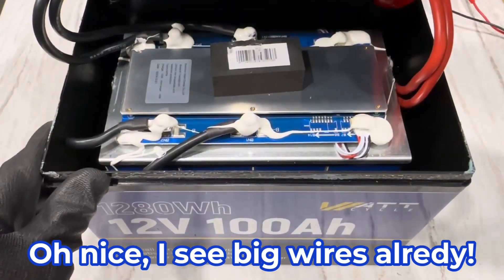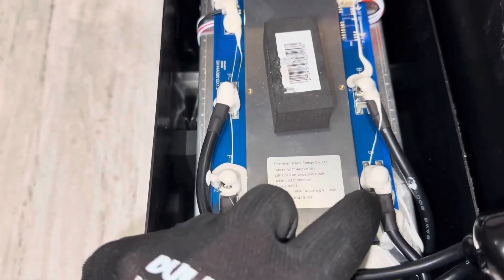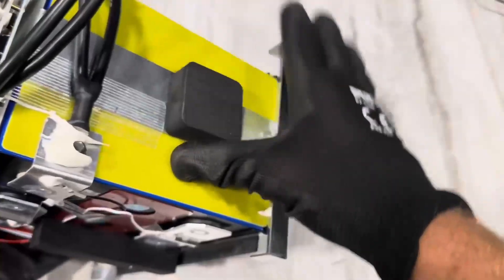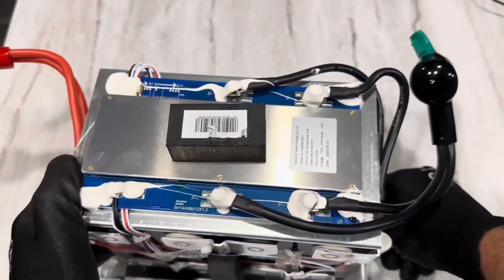I see big wires already. Put it down nice and tight — nothing's moving. Everything's got sealing on top of it, so nothing should vibrate loose. Metal on top and bottom of the seals, metal side plates hold it in compression. Bolt it down to the bottom, so it's got a steel plate in the bottom.